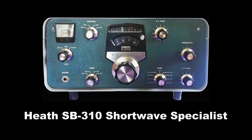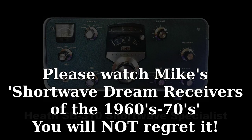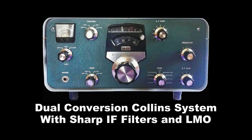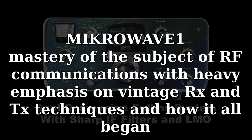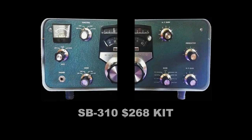It's only right that we include another Heathkit, and the SB310 is a fairly late model from 1967 based on the dual conversion shortwave scheme, similar to Collins, with the linear master oscillator that Heathkit had developed for a lot of their receivers in the 60s. It really is essentially a poor man's Collins and a beautiful shortwave receiver.